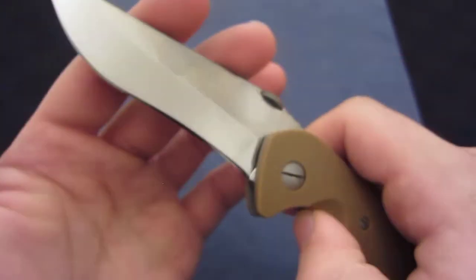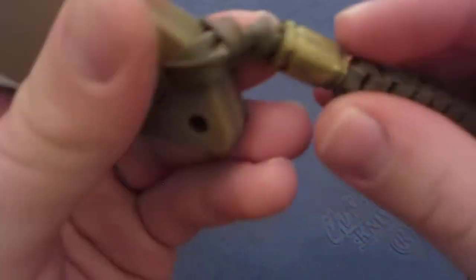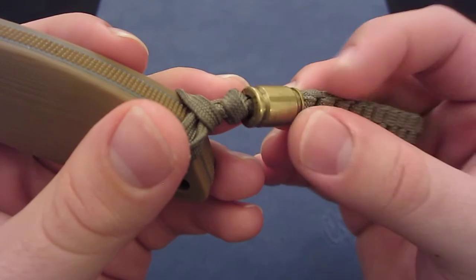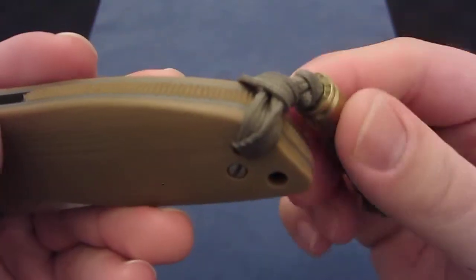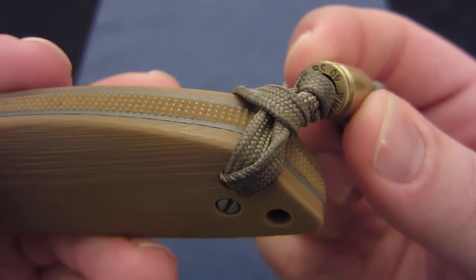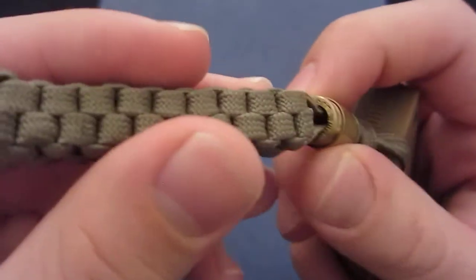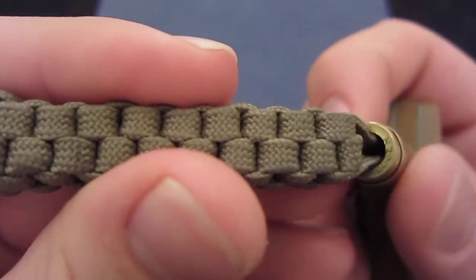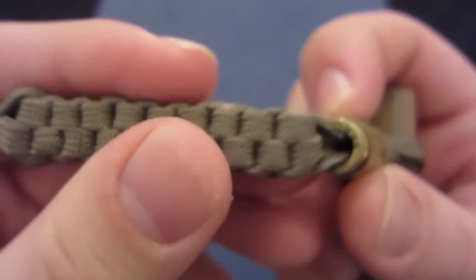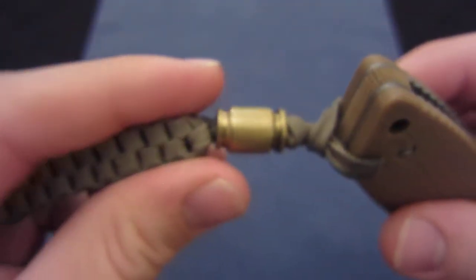It's a beautiful knife, and I don't know who made the lanyard, but the lanyard is also pretty cool. I've never seen this before — there are actually two casings that have been cut up. The larger one is a 40mm, and the smaller one is a 9mm, and it's kind of cool the way they're captured inside one another.